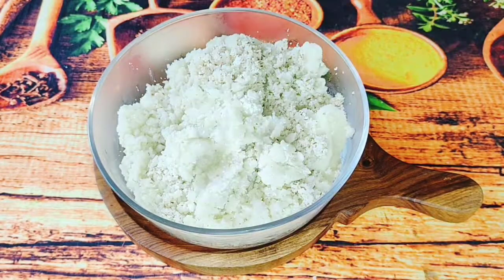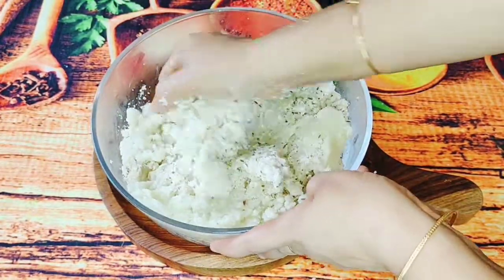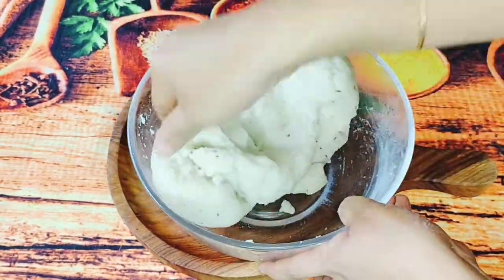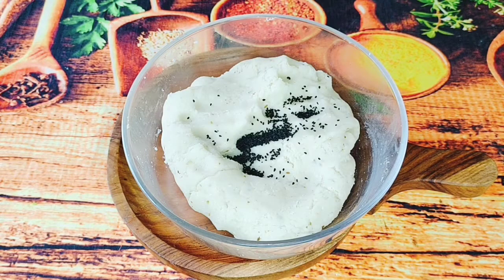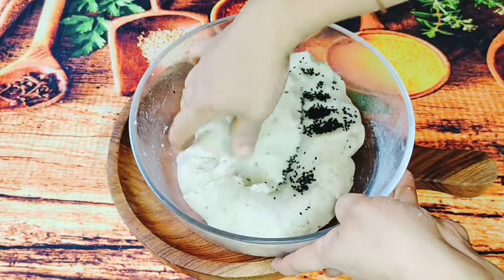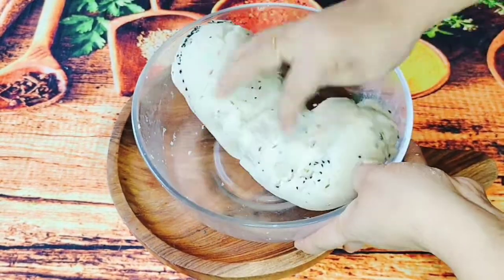We are going to cook in a small bowl. We are going to cook in 2 teaspoons of green tea. I'm going to make sure that we're taking the key to the top here.